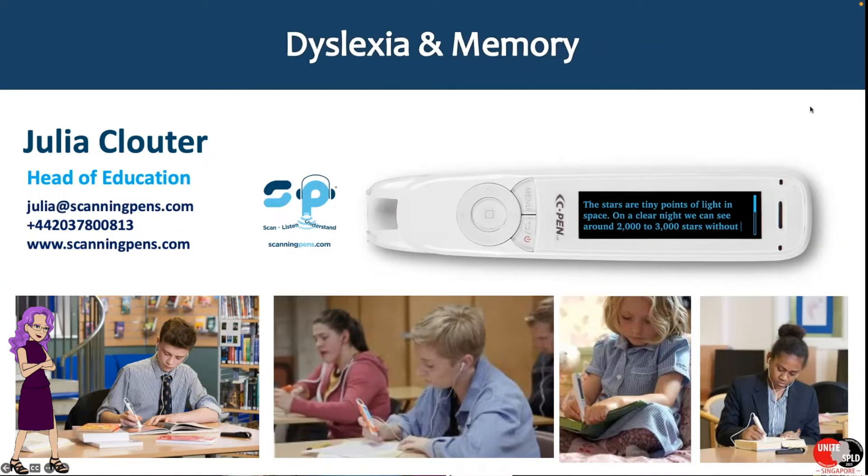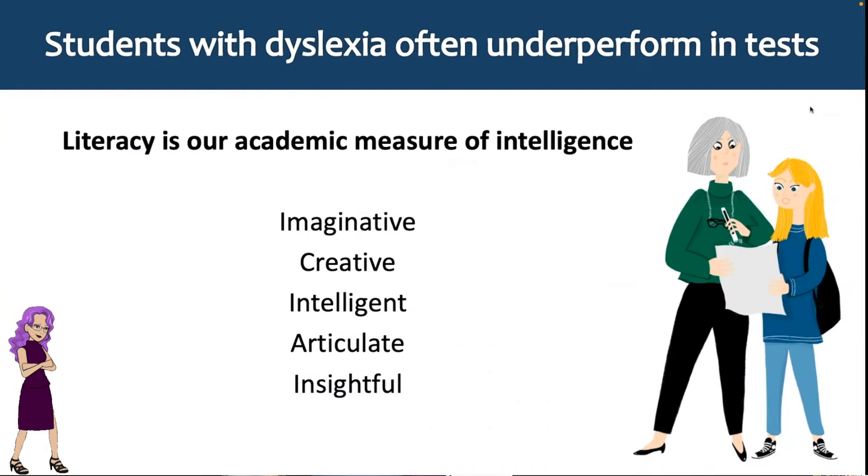We're going to have a conversation about dyslexia and memory, and I'm also thinking about exams ahead and why our students with dyslexia underperform in tests. The key takeaways will be a multi-sensory conversation with practical ideas and integrated multi-modal ways of working.